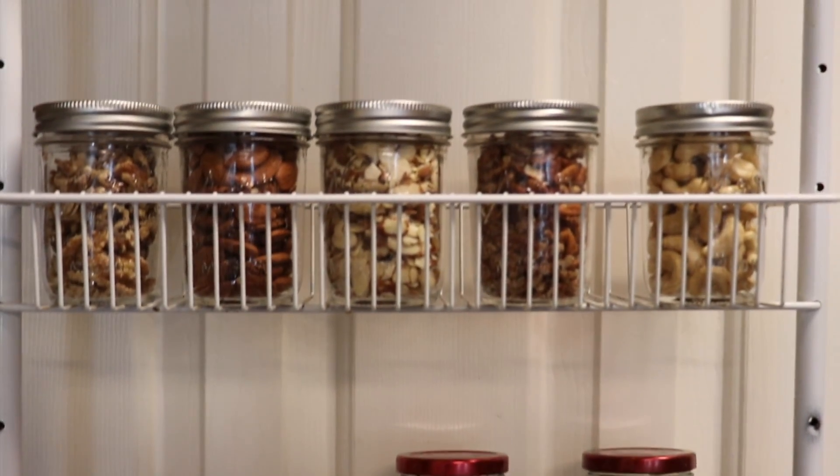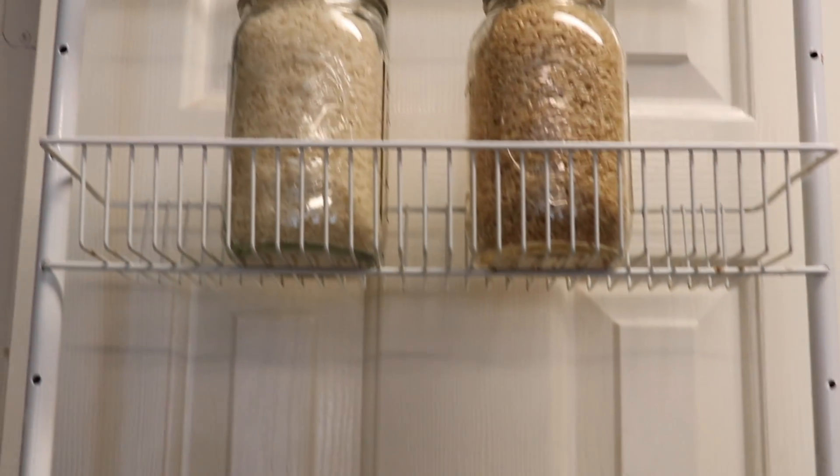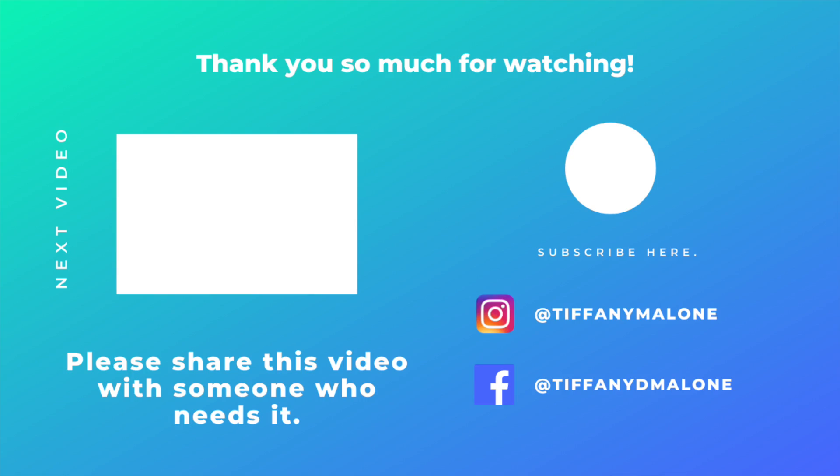There you have it — a simply super cute storage setup for your dry foods so you can be more happy, more organized, and more affordable. I hope y'all enjoyed this video — give it a thumbs up and don't forget to subscribe for more healthy holistic tips. I love you so much, I'll talk to you later!